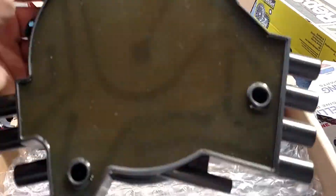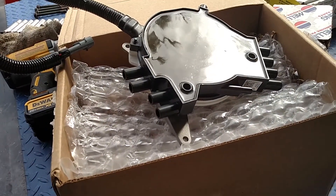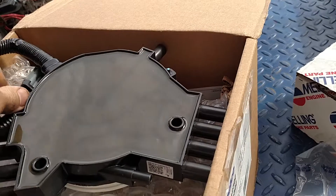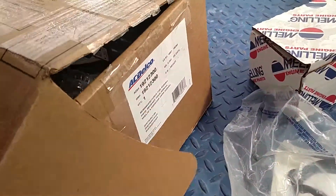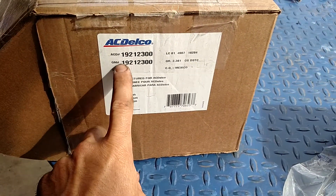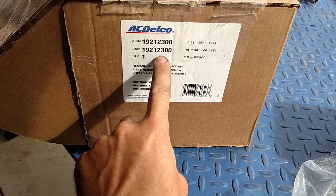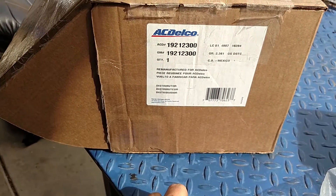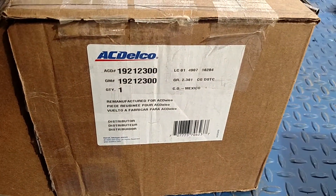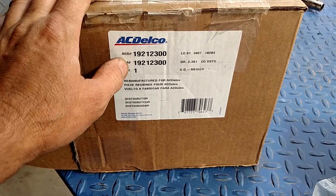And you guessed it — it'll destroy it. This piece here is a little under four hundred dollars, and it's been that expensive for quite some time — it doesn't seem to come down in price. Here's the part number on the AC Delco side; there's a Delco sticker there but that looks to me to be a GM part number.